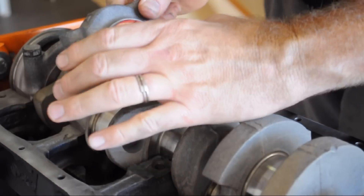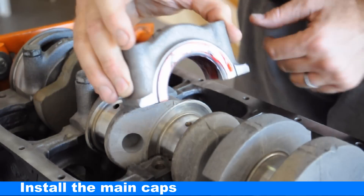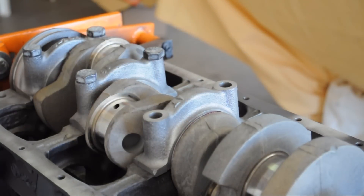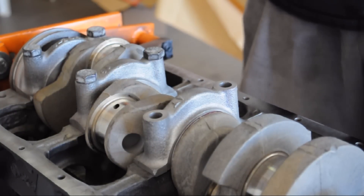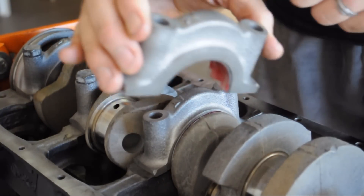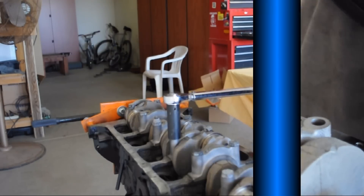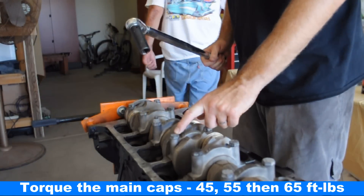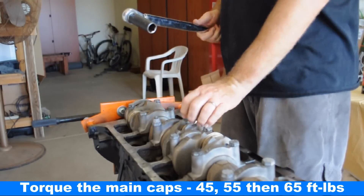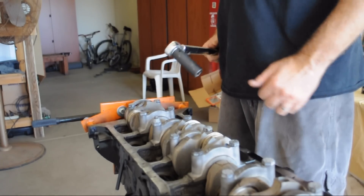This is the thrust bearing — you can see it's got the bearing surface on both sides. It goes in just like the other ones, but you need to make sure it's in the right spot. For each of the caps there's a number and an arrow. Starting at the back: six, then T for thrust, then four, three, two, one. We're starting with the middle caps and we set the torque wrench to forty-five foot-pounds, working our way out until they're all at forty-five, then fifty-five, then sixty-five for all the caps. That's the way to do it.